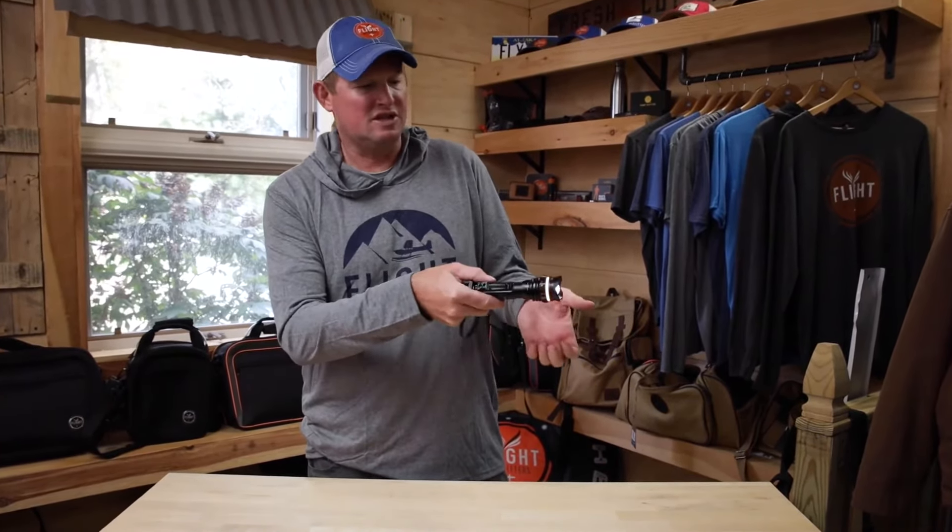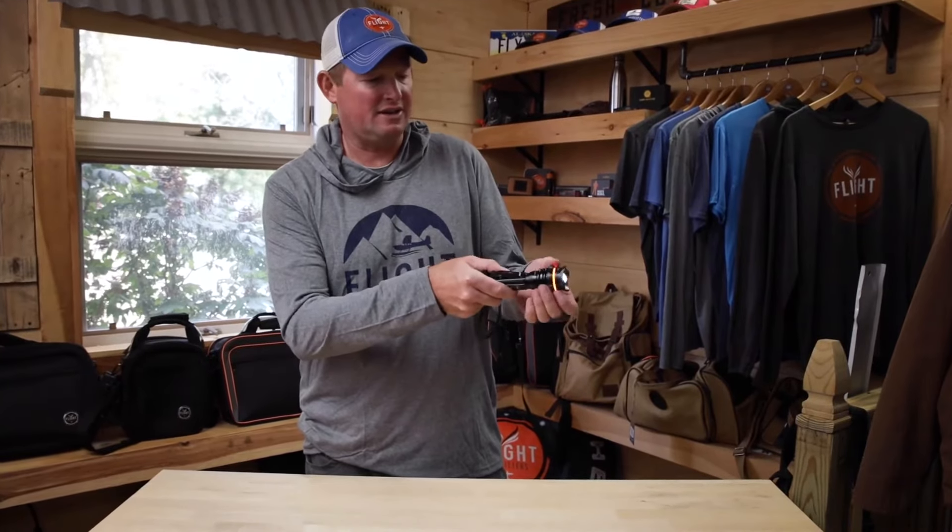The flashlight also features a 4x zoom, adjustable simply by rolling the front of the housing out.